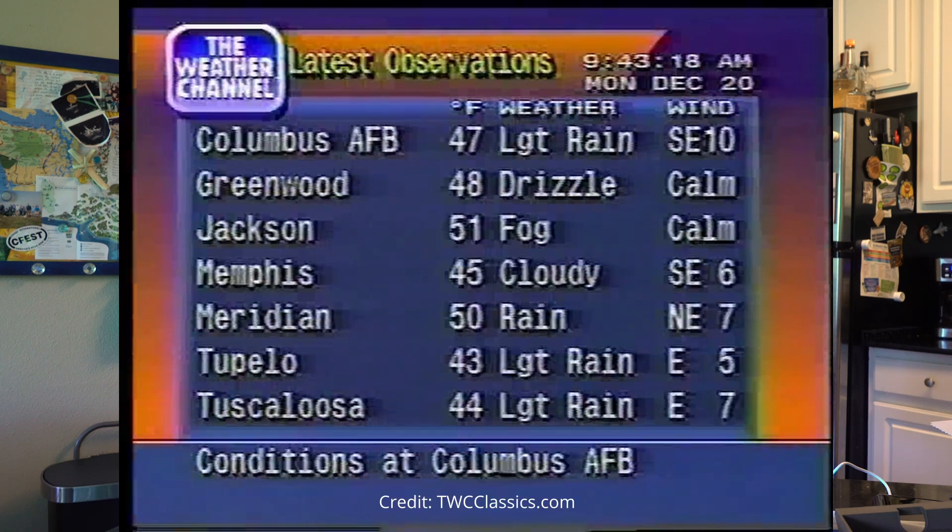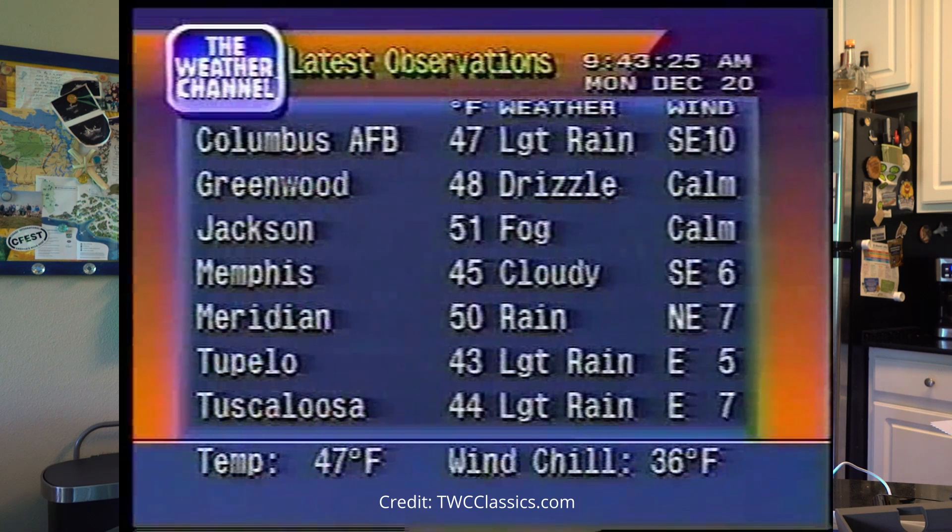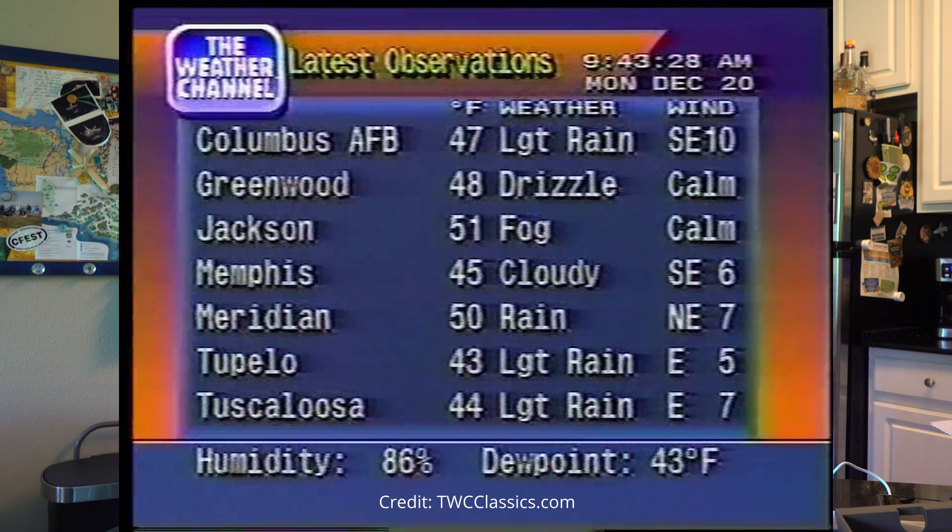I first started with an Arduino and the PAL/NTSC library, and I was able to get video straight out of the gate, which was super cool. But I needed something with more horsepower to pull in weather data. My end goal was Weather Channel vibes — that classic late 90s, early 2000s CRT thing. I think I could make it work with an Arduino, but there's just not enough memory to do that and pull in data. So I decided to go with an ESP32.